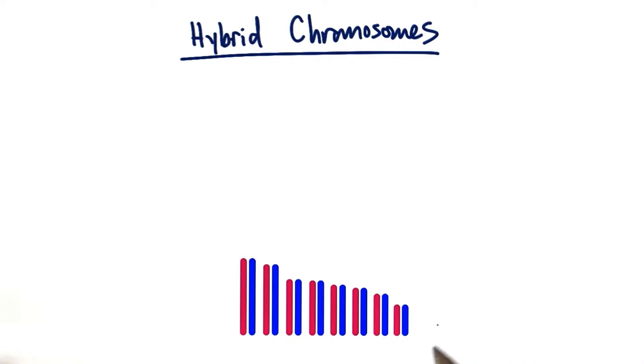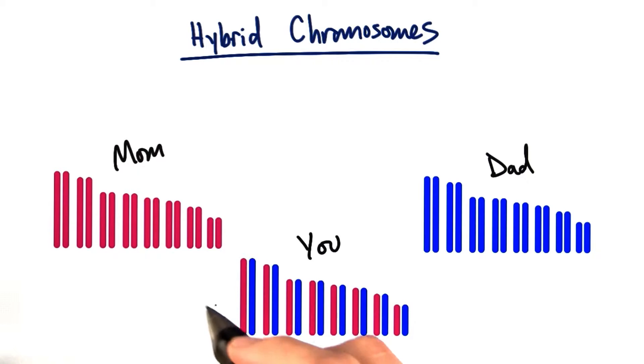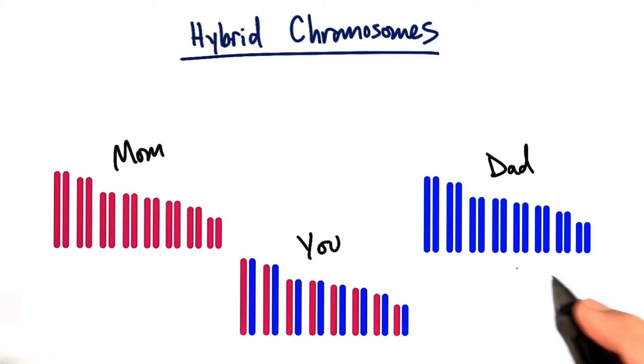I know I must have said it a thousand times if I've said it once, but you have two copies of every chromosome, one from mom and one from dad. I find it easier to understand where my chromosomes come from if I color them pink for the ones that came from mom and blue for the ones that came from dad.